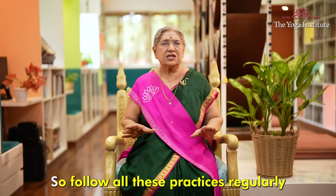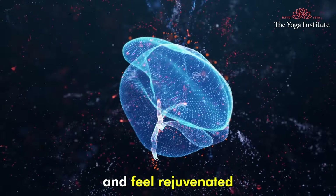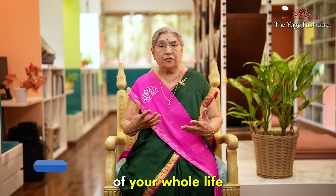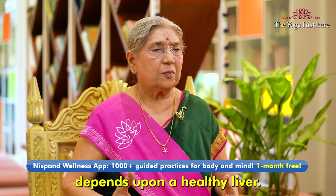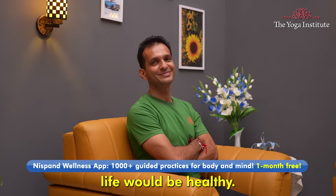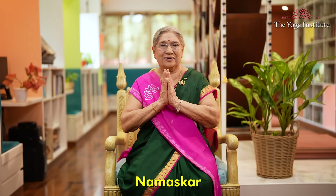Follow all these practices regularly to detox your liver and feel rejuvenated. Remember, your whole life's health depends upon a healthy liver — if the liver is healthy, life would be healthy. So, take charge. Namaskar.